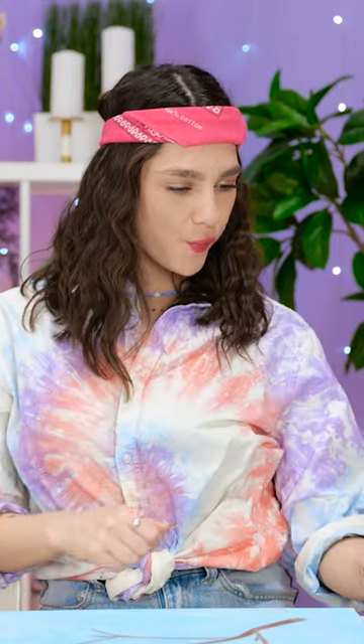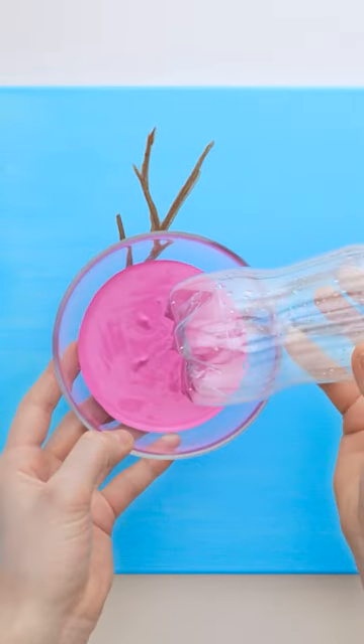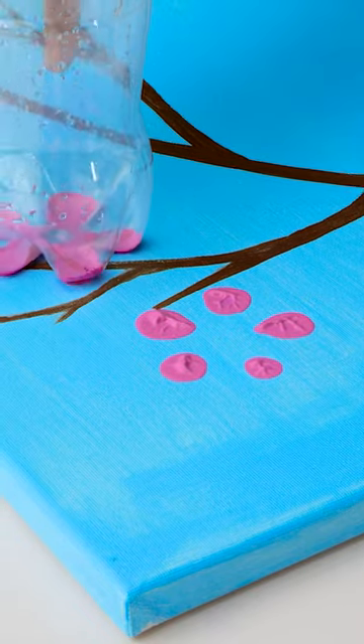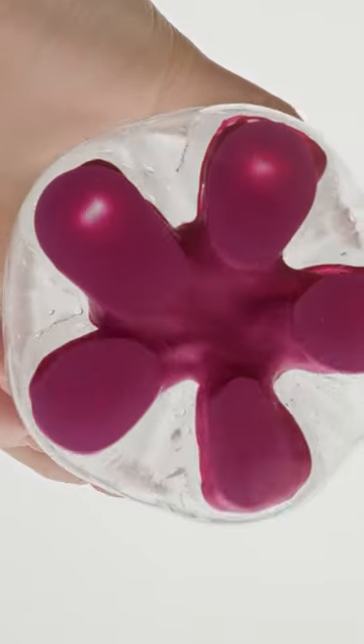I guess I could use something different. Okay, very different. First, dip the bottom of the bottle in paint. Now use it to make little blossoms. Pretty easy, don't you think? Just a couple more. Perfect roundness, too.